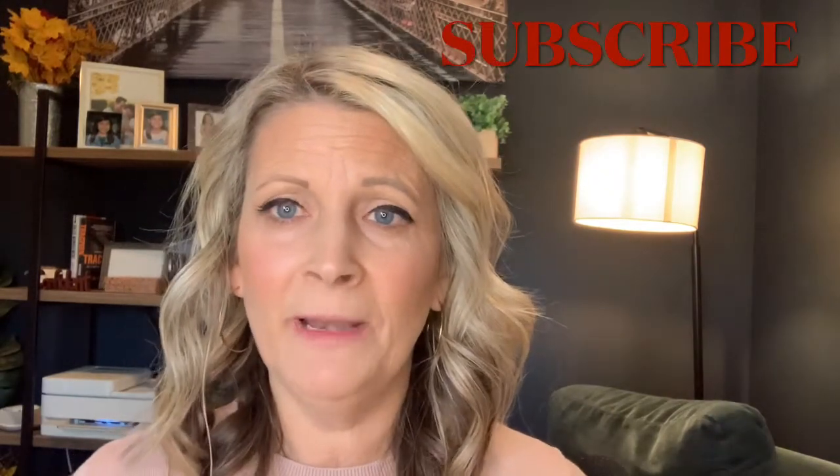If you want to see how I got this look, go ahead and keep watching. And if you are new here to my channel, thank you so much for coming. If you like what you see, please subscribe and click that notification bell and we'll see you in a minute.